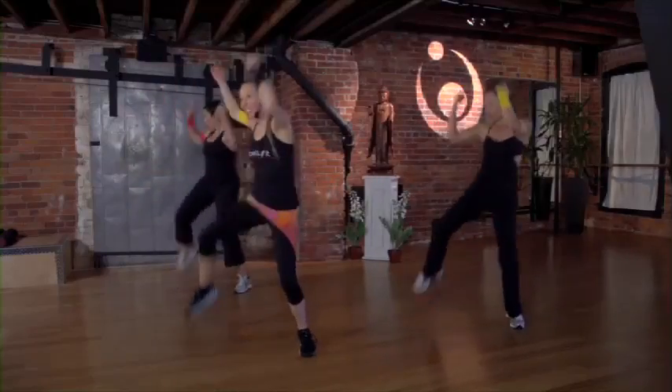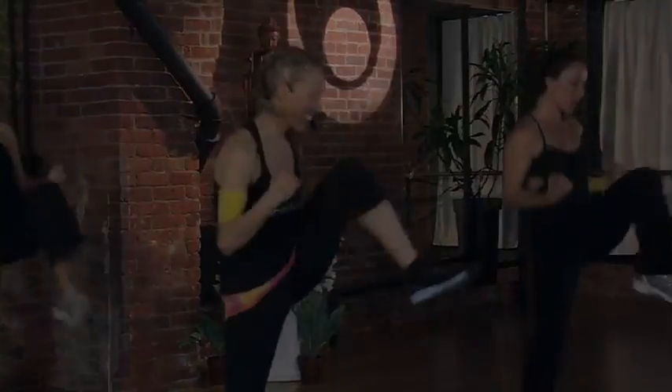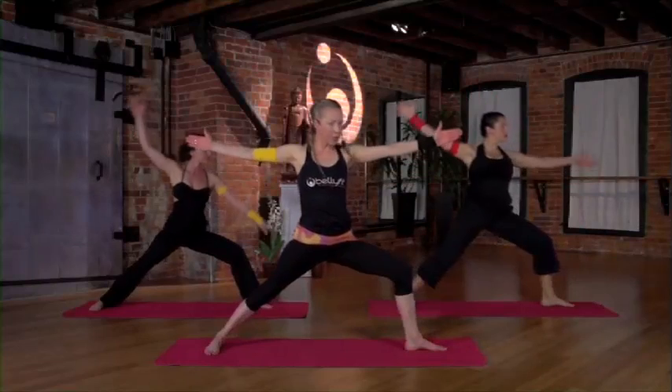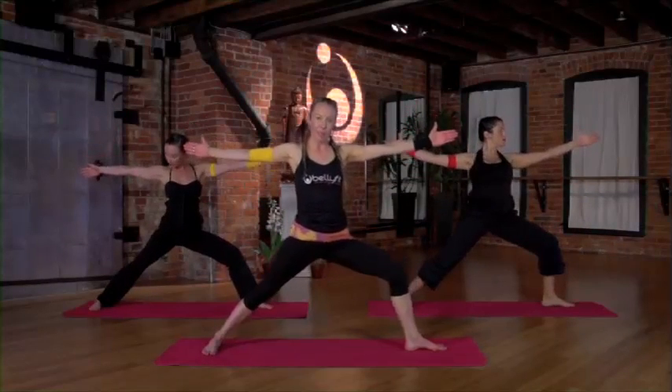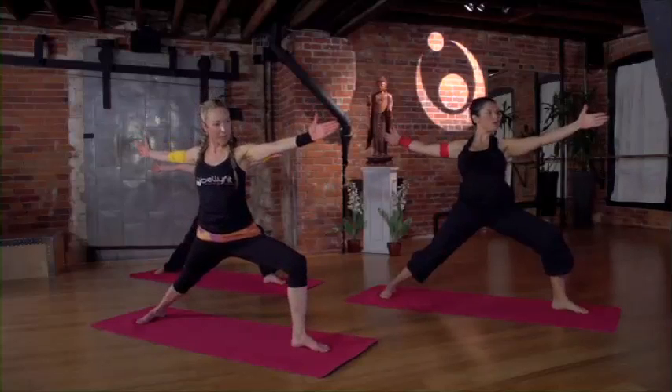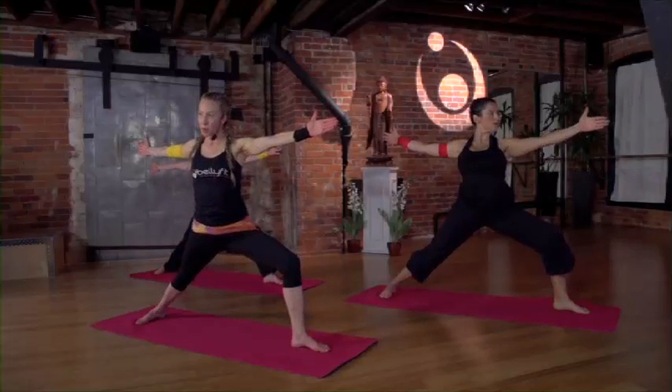Breathe when it feels natural for you. Right toes facing front. Let's come up into our warrior two. Hips are facing the side of the mat. Feel extra weight into the feet. Come as deep as you feel comfortable.